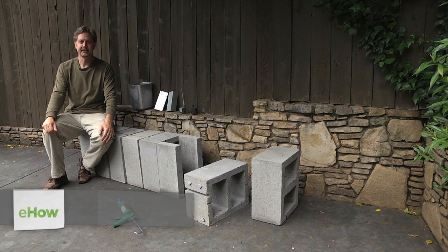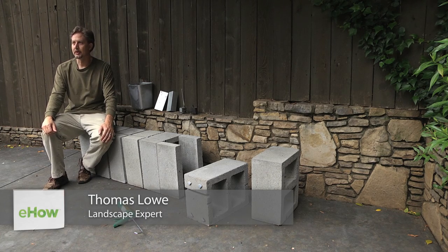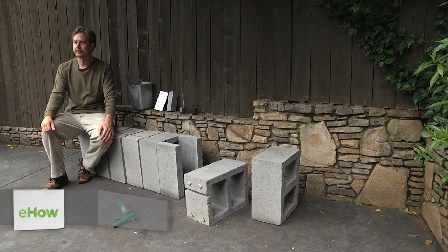Hello, Thomas Lowe here, and I'm a landscape designer in Atlanta, Georgia. Today I'll be giving you some tips on making a fountain out of concrete blocks.